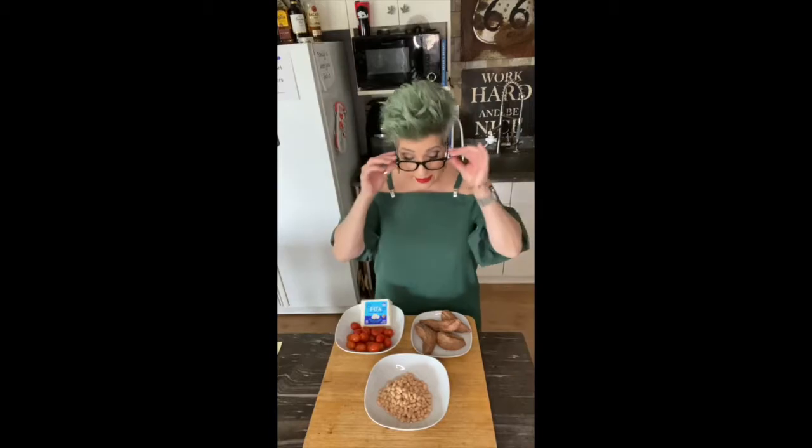Good morning everybody. It's an absolutely glorious day today. The sun is shining, all the trees are budded, so those of you with allergies — you're screwed. But for me, it's absolutely gorgeous. The windows are open. It's cold, but I like it that way because, you know, hot flashes.